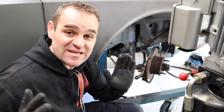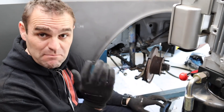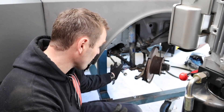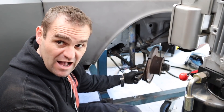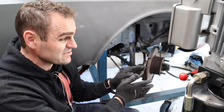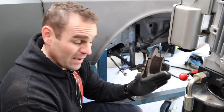Those of you watching last week will have seen that I spent a lot of time working out how I was going to convert this car from a steering box to a steering rack. I put in the Toyota rack, flipped the steering arms from side to side and played around until I got the bump steer exactly where I want it — bang on perfect.